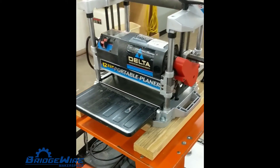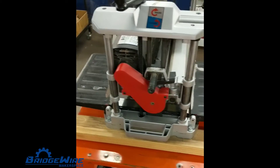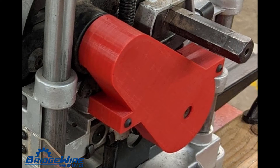We also had to repair the planer. It literally had a meltdown. We had to buy a brand new pulley, which was the source of the problem, and then we had to do machining on it. We also replaced the bearings and belt, and we even had to 3D print a brand new belt cover for this system.